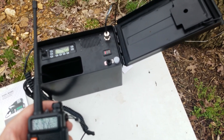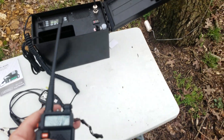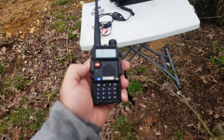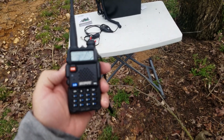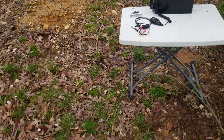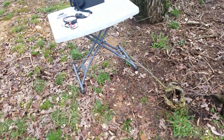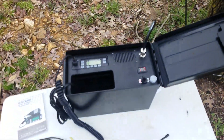Alright, for testing I've got both radios on the same channel. This is an FRS channel, and obviously at this close range you'll be able to hear it. Let me turn the volume up on this thing and see how well it works.